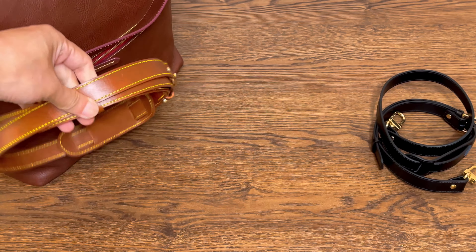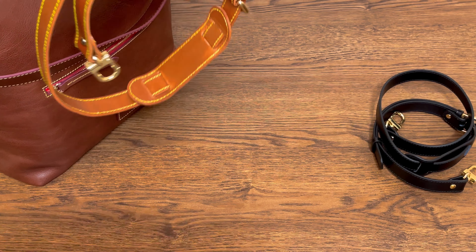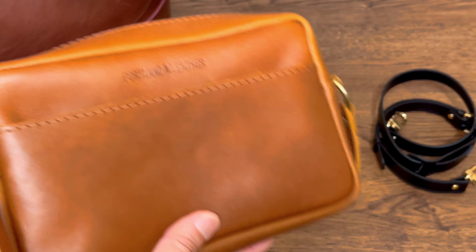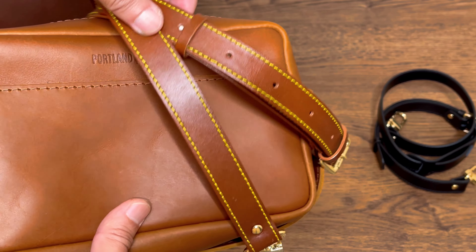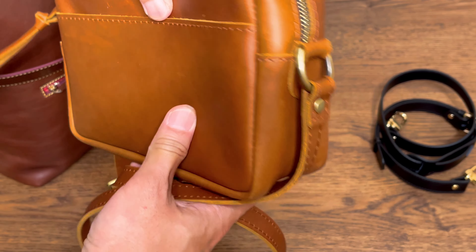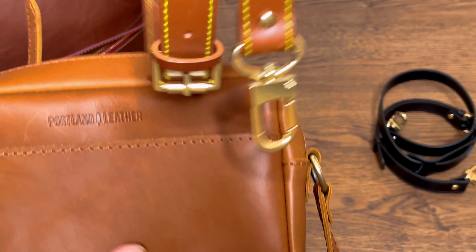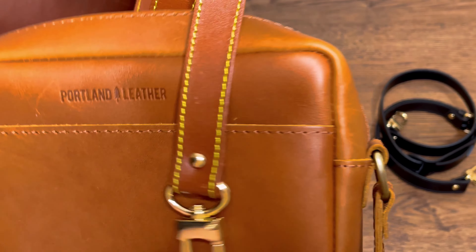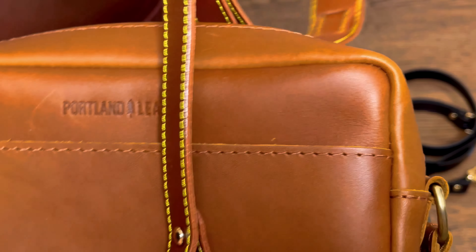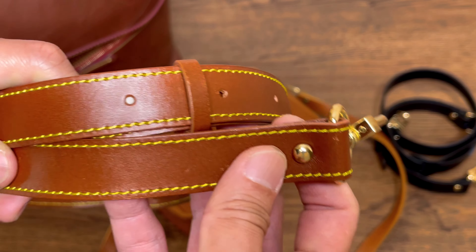In terms of color, it doesn't really match my chestnut Dagne Dover and Byrd bags, but with this honey color from Portland Leather Goods I think they match up pretty well. So if you buy the toaster camera bag from Portland Leather Goods and want to use a removable strap, you can consider getting the honey color one from Dress Up Your Purse — though the leather quality is very different, so you may not like that combination.